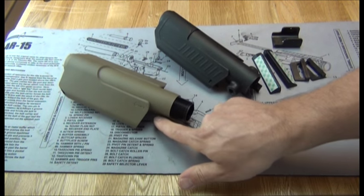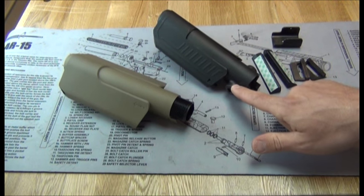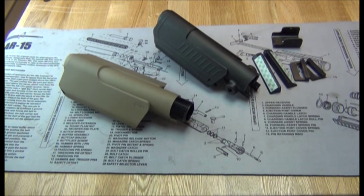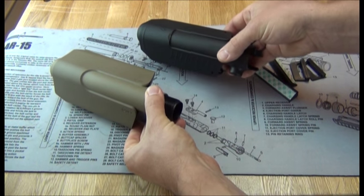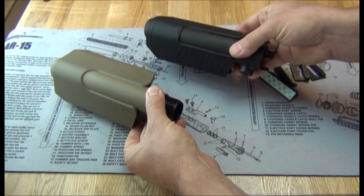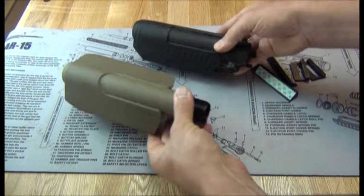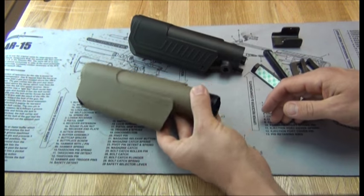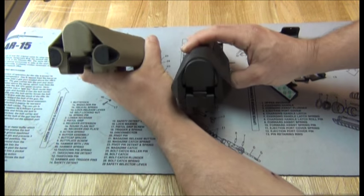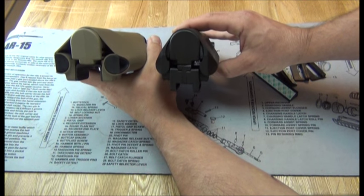This is the standard version with no quick disconnect sockets. This one does have the QD push button type sockets for sling mounting. Now you can see the biggest difference between these two is just the overall profile. The Command Arms is slimmer, whereas MFT uses kind of a wider angle and you get a pretty good size difference.